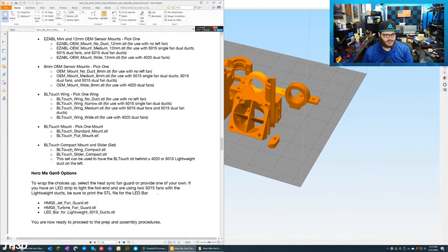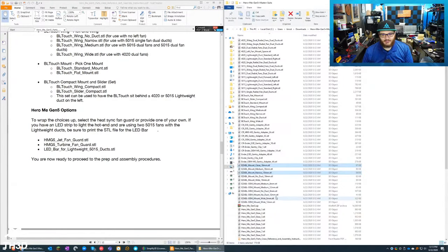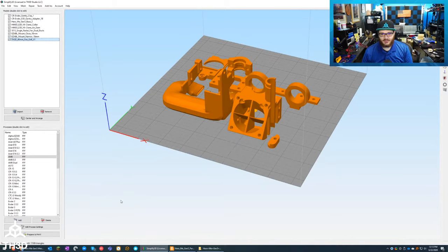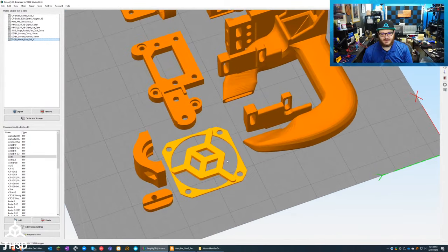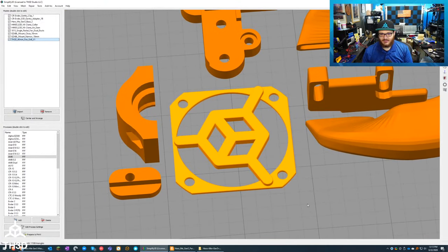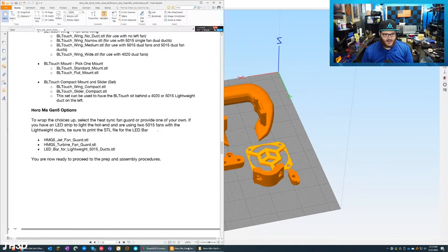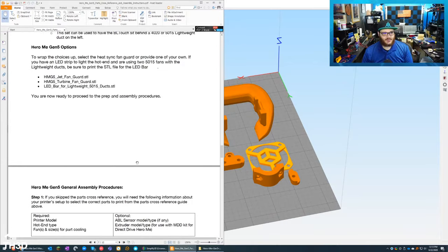He's also got different fan guards and LED bars. I tossed my own STL in here — a 40mm guard with our logo on it — I emailed him in case he wants to throw it in the pack. I had this file sitting from a failed alpha project and I have it on quite a few of my machines. Now let's get to the actual printing, which is going to be a bit time-consuming.